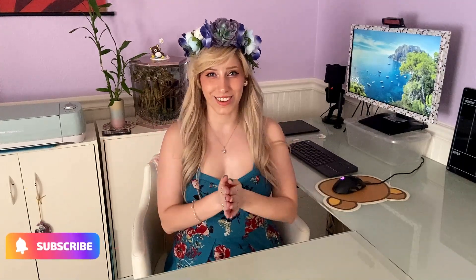Hello everybody! It is so good to see you. I hope you're doing well because today we have another journaling video and I'm super excited.